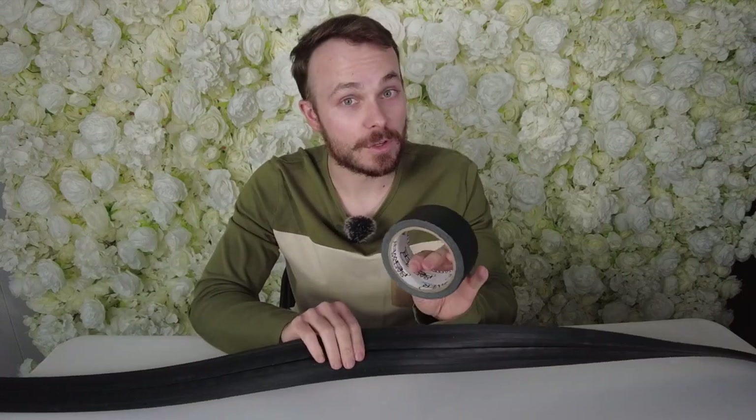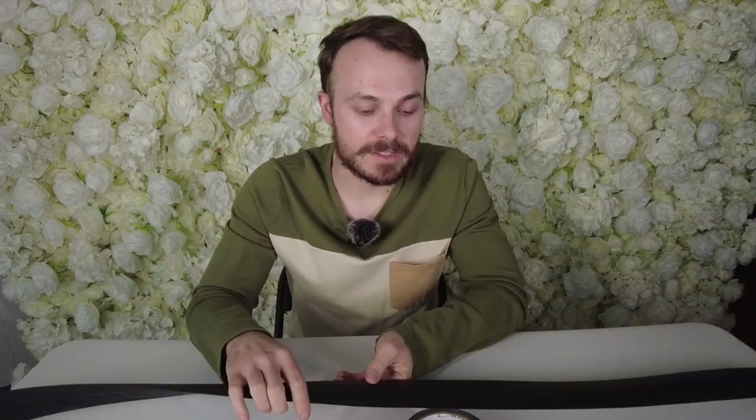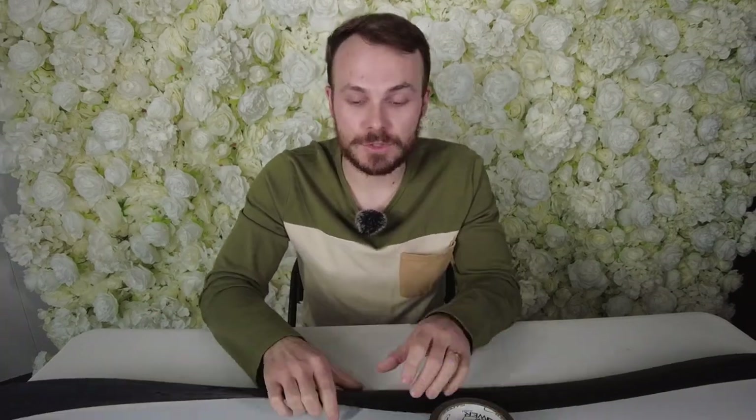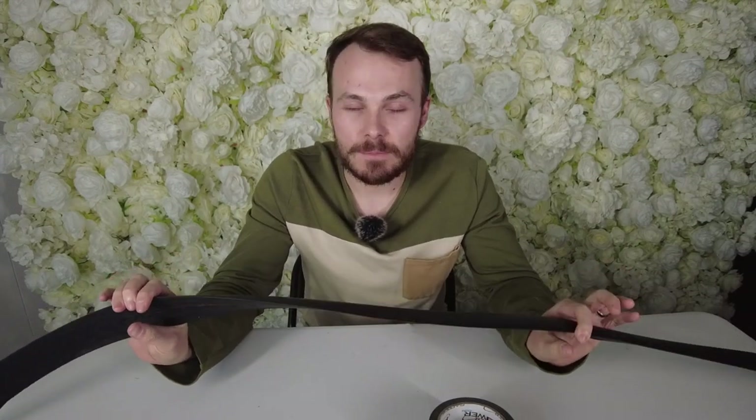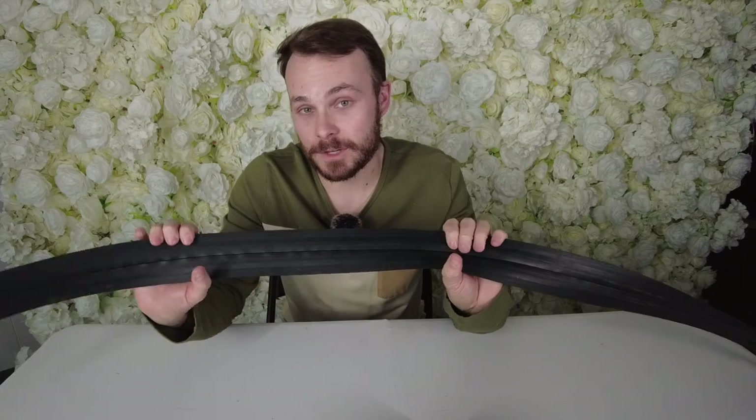There are two distinct situations when I would use gaffer tape versus a cord cover. For any manned event, I'll generally go with the cord cover because it's easier, faster, and I can move it. If it's a drop-off booth, I will almost always go with gaffer tape because it discourages people from trying to move it. With a cord cover on a drop-off booth, nine times out of ten someone will pick your booth up and move it. With tape, when they pick it up, they have to rip the tape up too — and that's discouraging to most people.